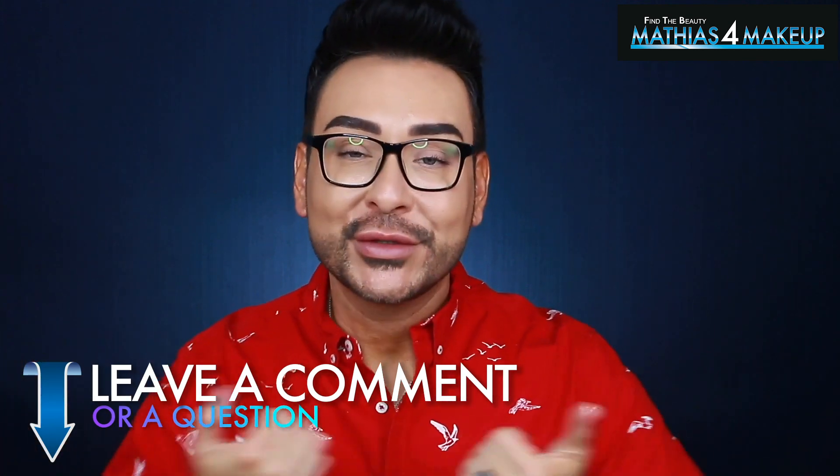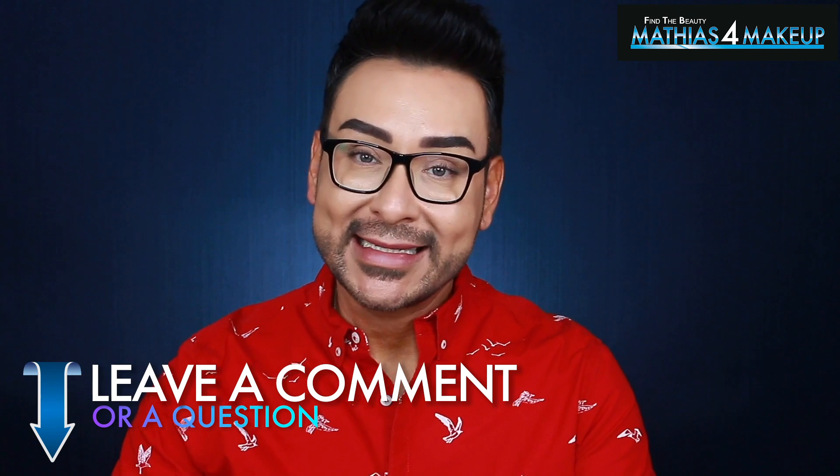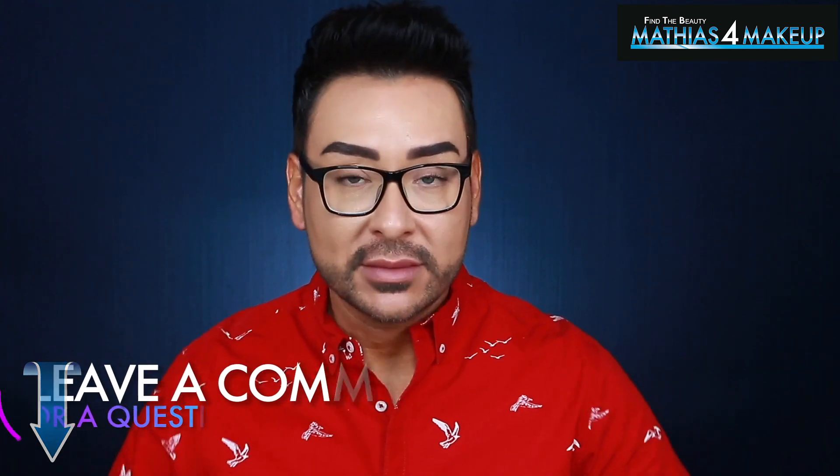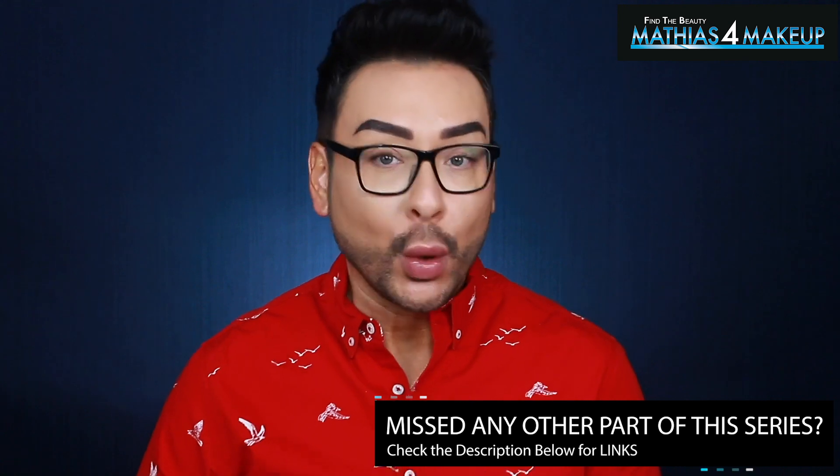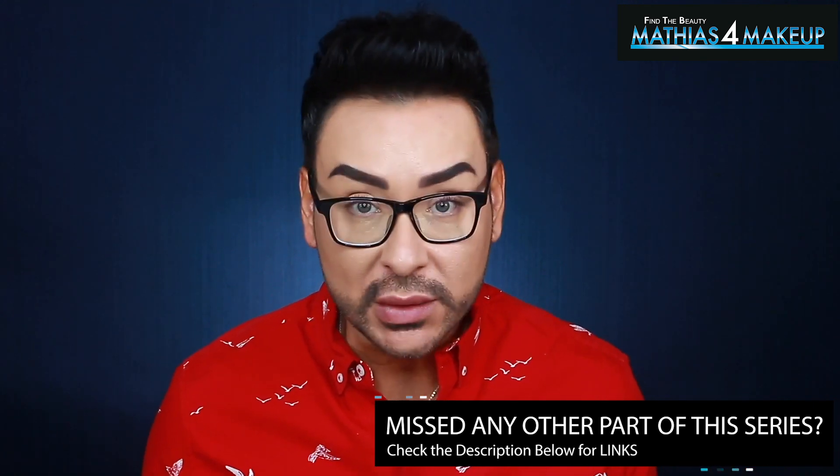As always, I'd love to hear your comments and thoughts down below — please be interactive before you go. YouTube's algorithms have changed so much; creators with 5 to 7 million subscribers are only getting about 200,000 views, which is a minuscule fraction of their base. The more comments and interaction we get, the more YouTube will show our videos to more people. Please make sure you're subscribed with notifications on, and stick around for two more videos I've already produced. I love you for joining my Beauty Finder squad — bye for now!